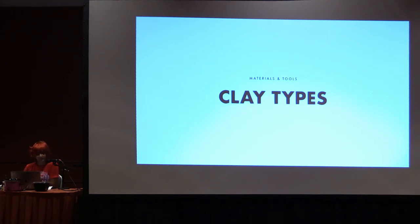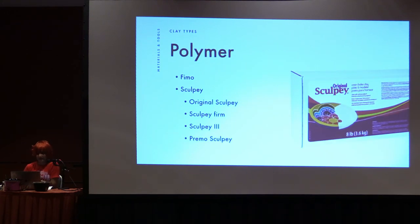I'm going to start with clay types and materials and tools. There are a lot of different types of clay and I'll walk you through the brand names as well as descriptions — what you use them for, what they're good for. Polymer clays are pretty easy to find. You can find these at craft stores, Michaels, Joann's even. Polymer clays include Fimo, Sculpey — that includes Original Sculpey, Sculpey Firm, Sculpey 3, Primo Sculpey — and there are a lot of different types of polymer clays as well. These are ones I think are really good; they've got different varying firmnesses.